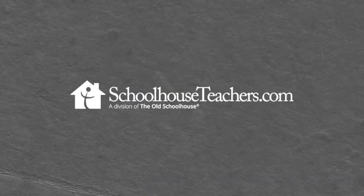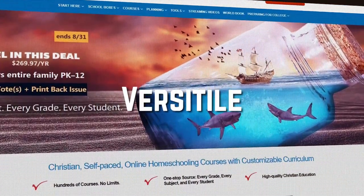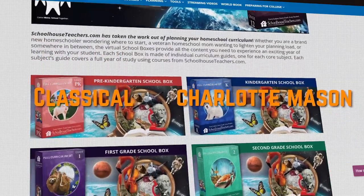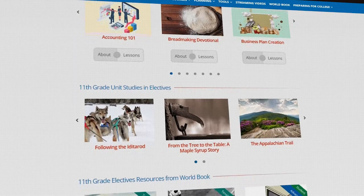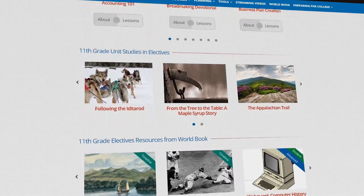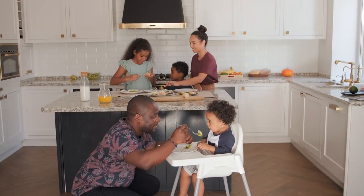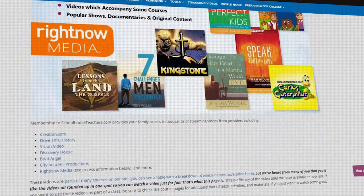Another one I wanted to mention is Schoolhouse Teachers. It's very versatile — they offer loads of units, a unit study centre, classical resources, Charlotte Mason resources, and traditional open-and-go curriculum. They also have loads of electives for high school students. You can get all of the homeschool curriculum for your whole family, all grades, for one price, which is seriously affordable. They also have video lessons and lots of sales, which is why I'm a big fan.